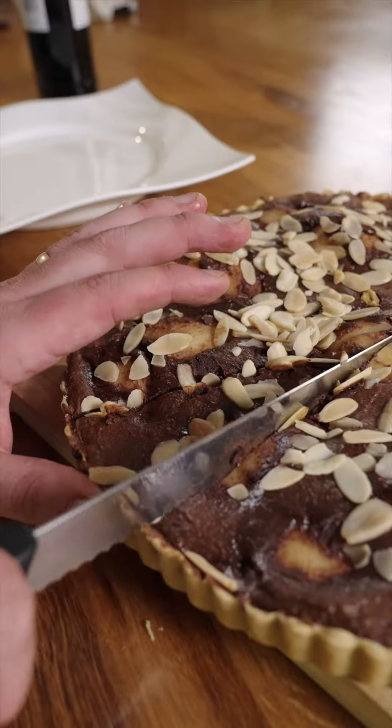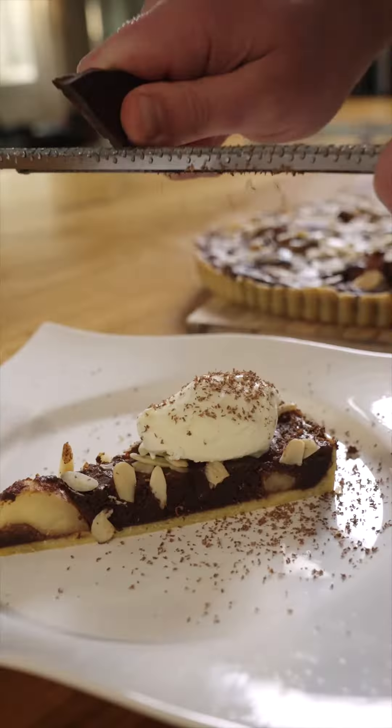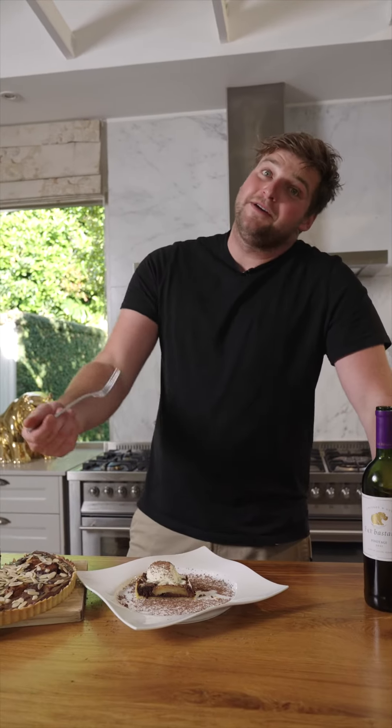Have to have a drink while you bake. Pear, chocolate, ice cream — with this. Fat Bastard. Thank you so much for this Pinotage, and thank you to me for making this insane thing.